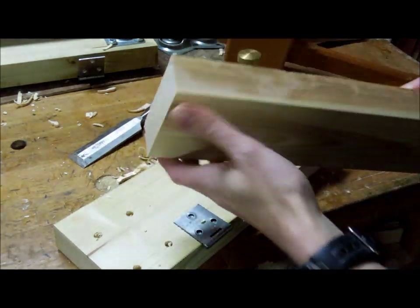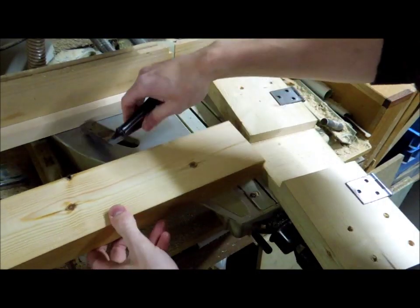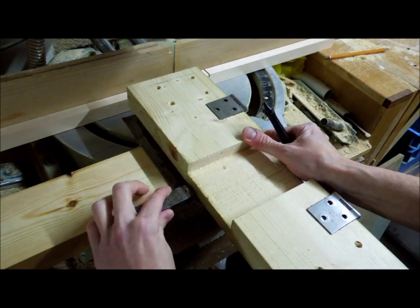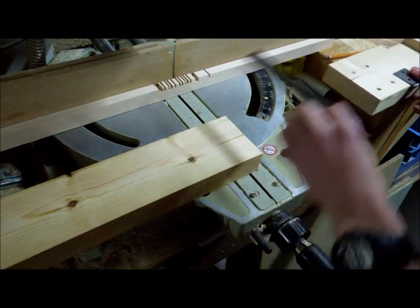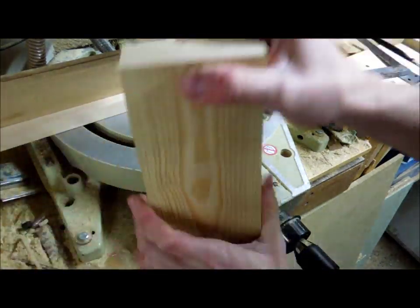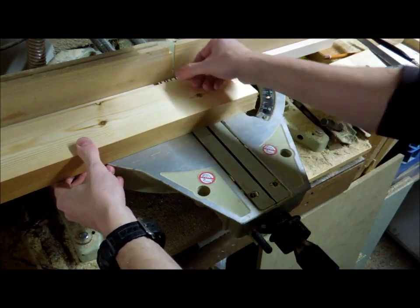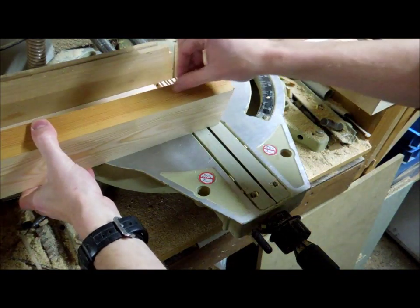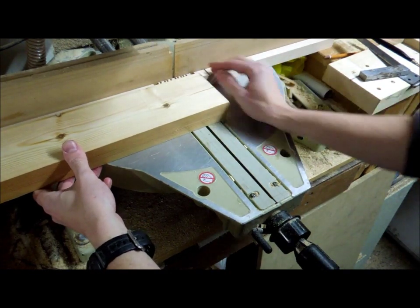I still want to cut the bare-faced tenon on this end. It's the same method — marking knife and square to set the length of this tenon, just marking down that edge with the bevel against the timber. With my marking gauge I've also scribed a line around the perimeter. I could have cut the shoulder on my chop saw and removed the bulk of the waste with my bandsaw, but it's currently without a blade fitted as I'm doing some maintenance on it, so I'm going to use the chop saw again.